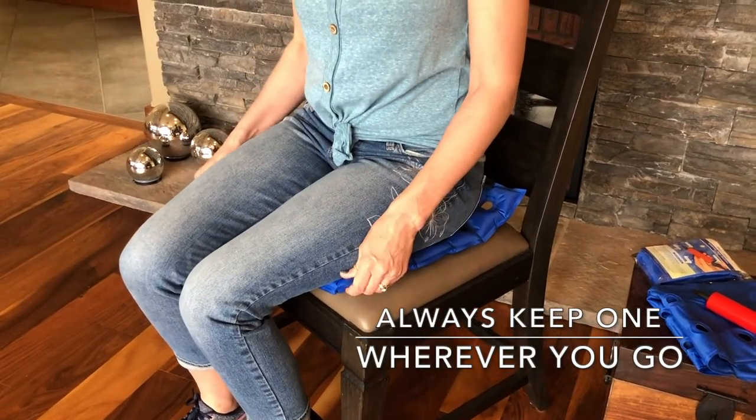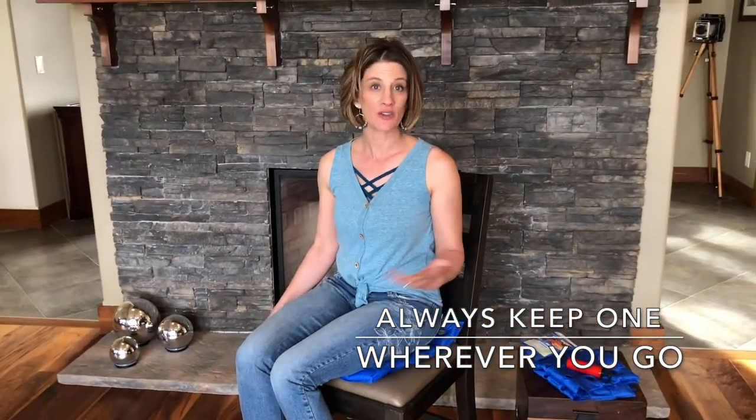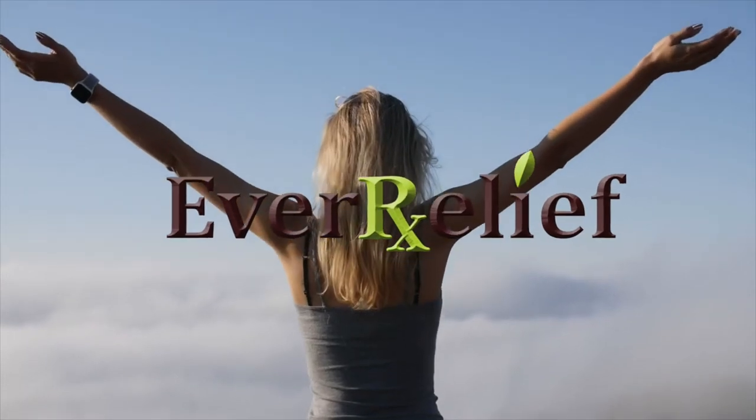And it's easy to inflate, easy to deflate. You should have one in your car, have one in your house for your office chair, take it to work and take it to any sporting events that you go to. This is our EverRelief Inflatable Seat Cushion.